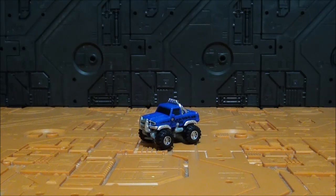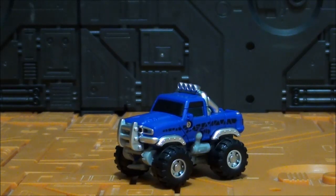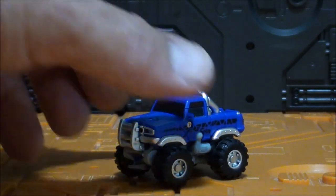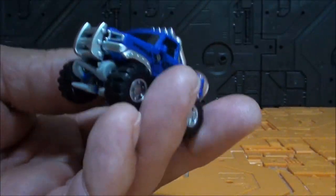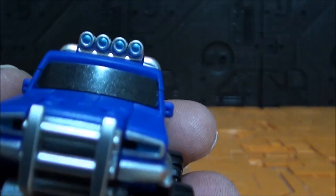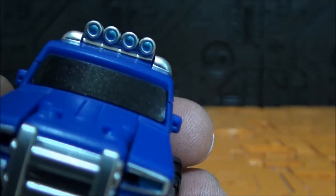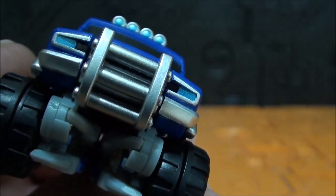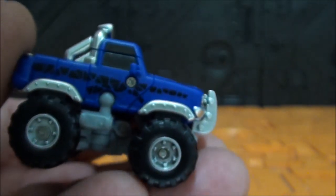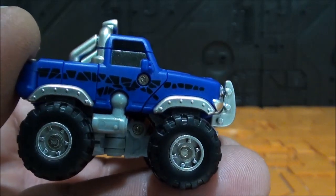Vean cómo esta cosita pequeña, preciosa, se pierde en la inmensidad del escenario porque es realmente diminuta. Mide apenas 5 por 3 por 3. Vean qué cosa más pequeñita y más bien hecha. Vean el tamaño de mis dedos comparado con esta preciosidad. Vean esas luces pintadas arriba, el cristal que parece pintado también.